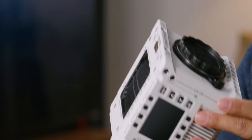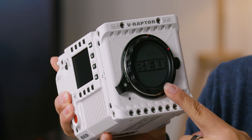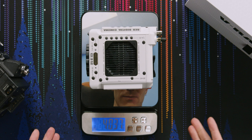On the front you have a lot of quarter-20 ports. I'm not a hundred percent sure what you do with these so close to the lens mount, but they are there. You have a record button on the front, which is a little bit smaller than the last camera, the Helium.